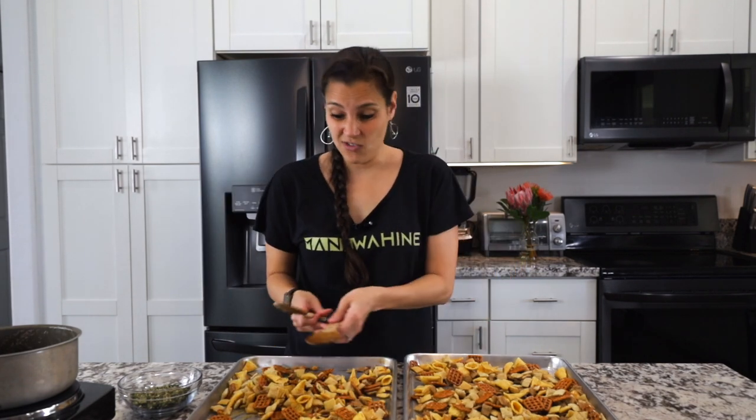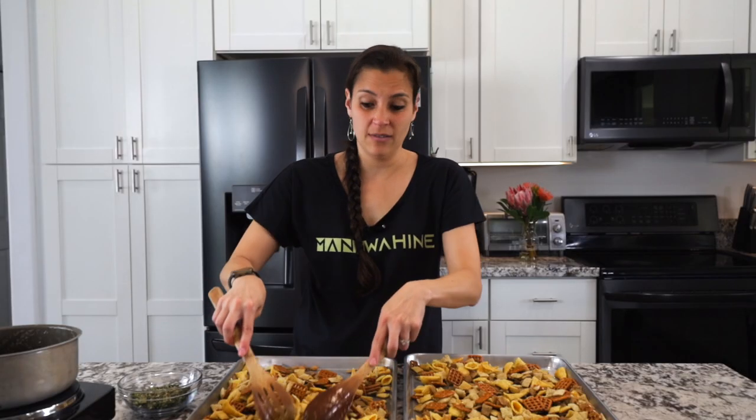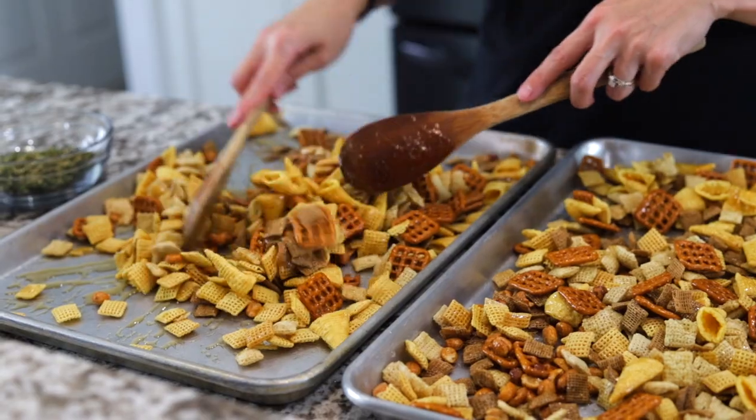Some people like to add Tabasco if they want a little kick, and some like to add Worcestershire sauce as well. I'm not a huge fan of spice myself. Tell me in the comments below — what do you like to put in your Chex mix?